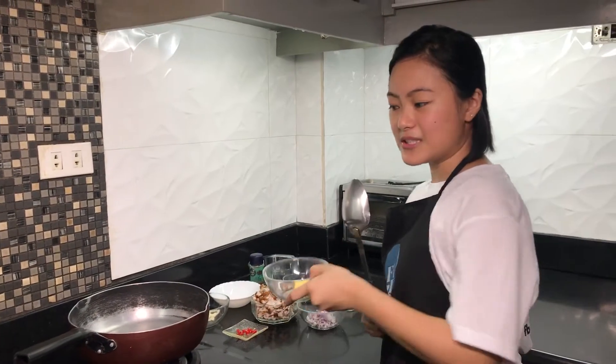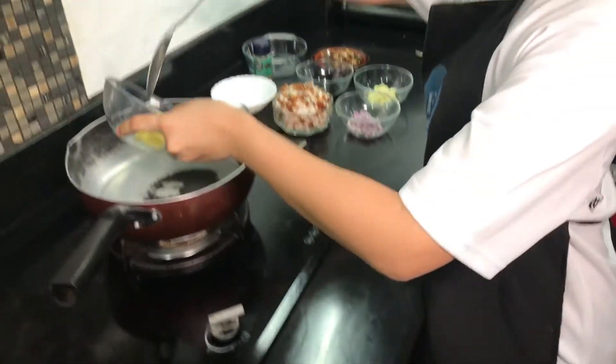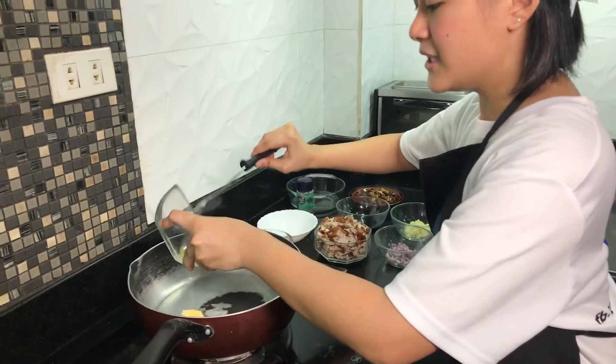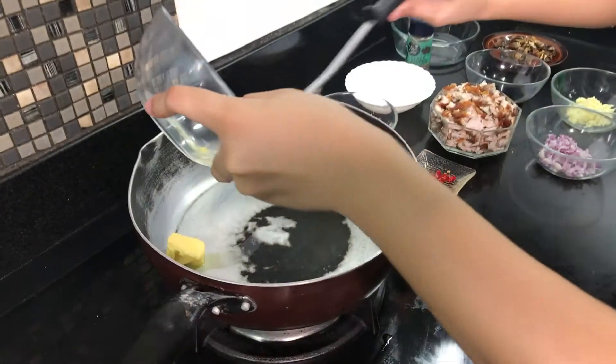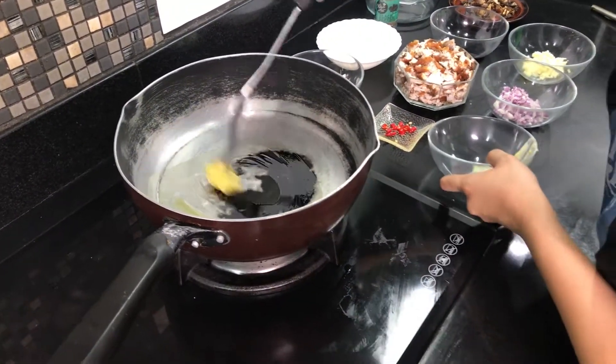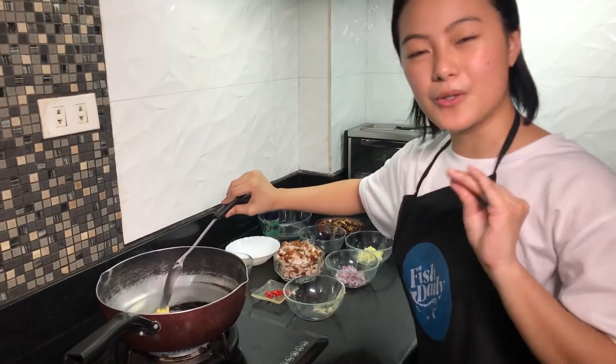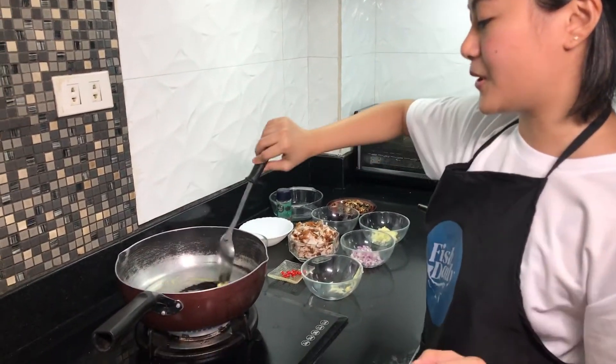So what we're going to use is butter — like this — so it's tasty. It's not healthy but it's tasty. Same with the oil, but the oil should not be too much so it won't burn.